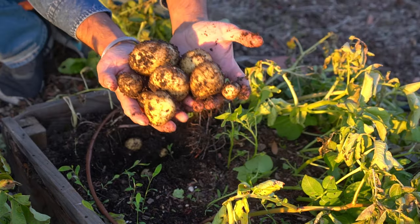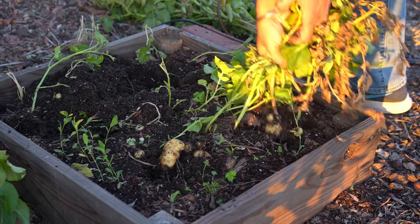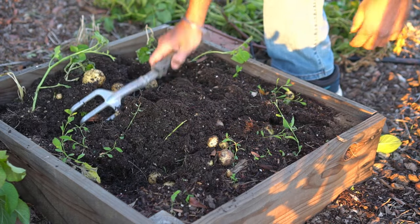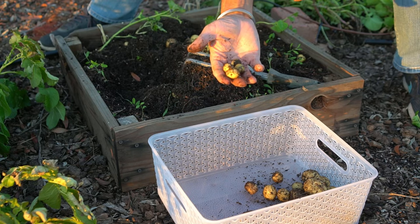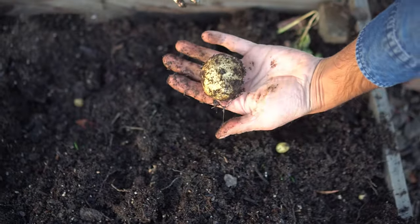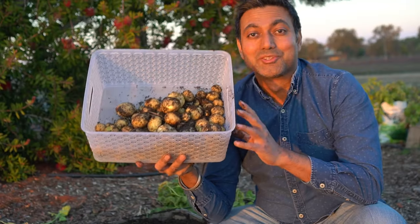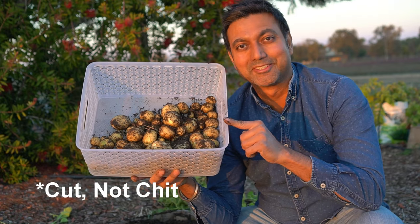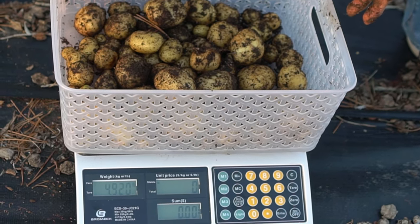Here's a good-size potato — and that's a really nice one too. A lot of small ones as well. I'm harvesting all the potatoes, even the little ones, to compare the results. Here is the full harvest of all the whole potatoes. We got 2.2 kilograms — switching to pounds, that's 4.92 pounds, almost five pounds of potatoes.